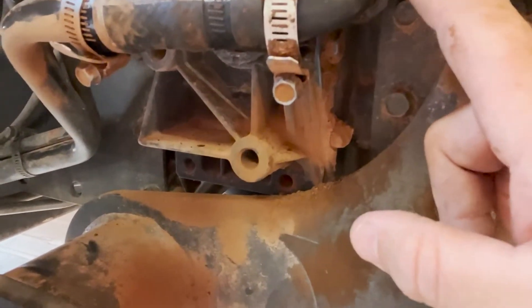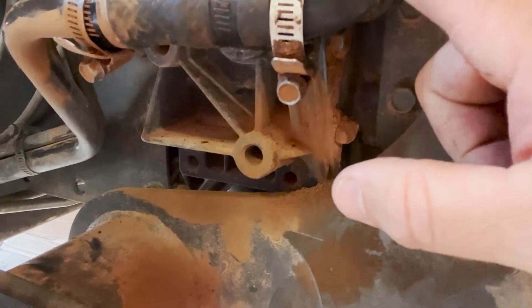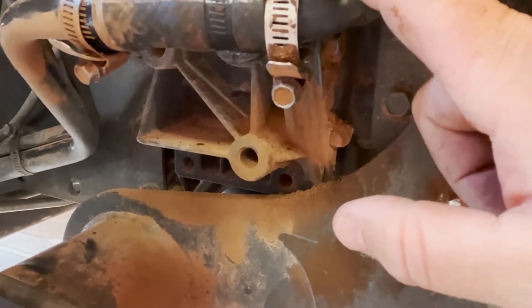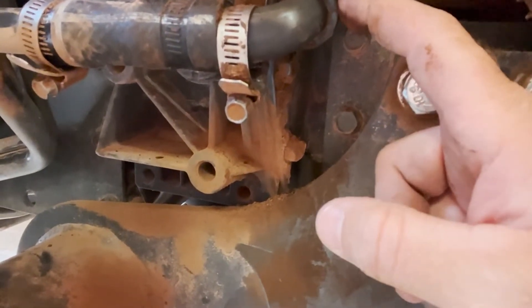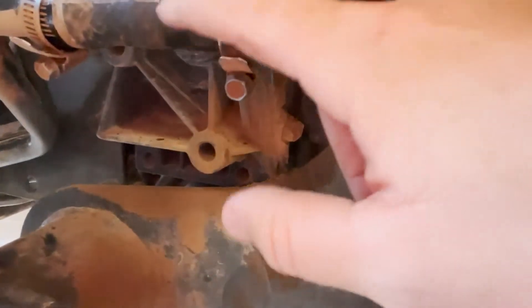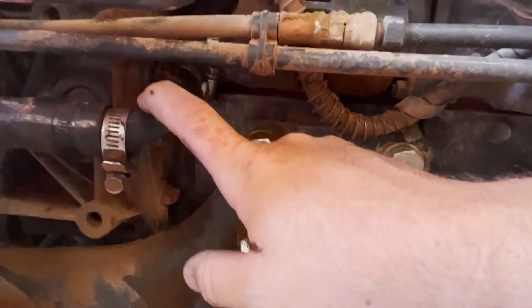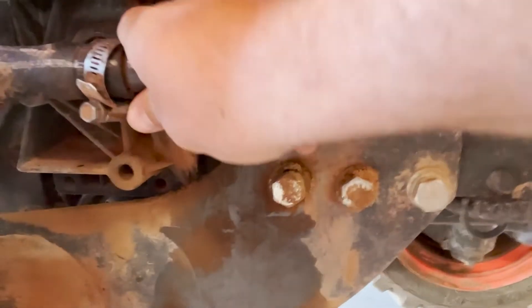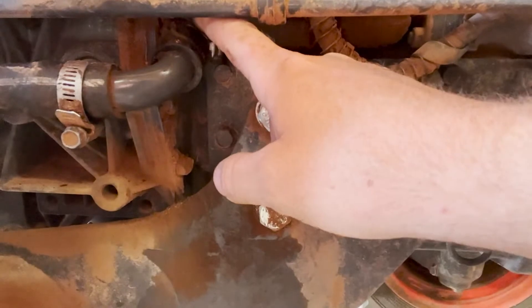I don't know if that's Kubota's way of saying they messed up and know the design is bad, so they're not going to charge much for it. Unfortunately, they wouldn't cover it under warranty this time because this piece is apparently a wearable part. So I just bought it. I'm thinking it's because Kubota knew they messed up — this thing shakes so much that it just eventually wears a hole in it.